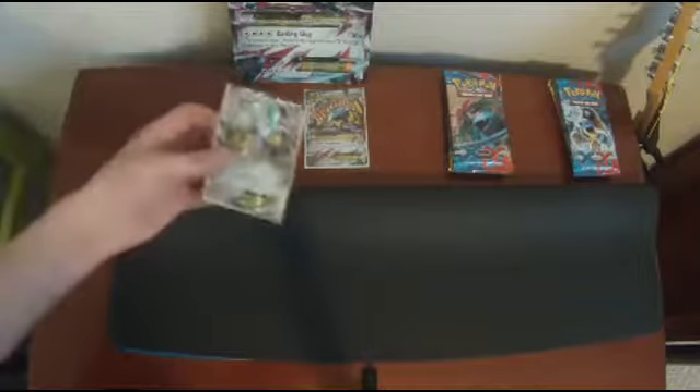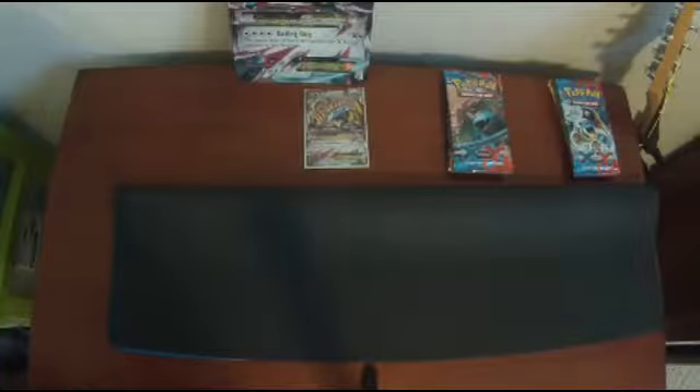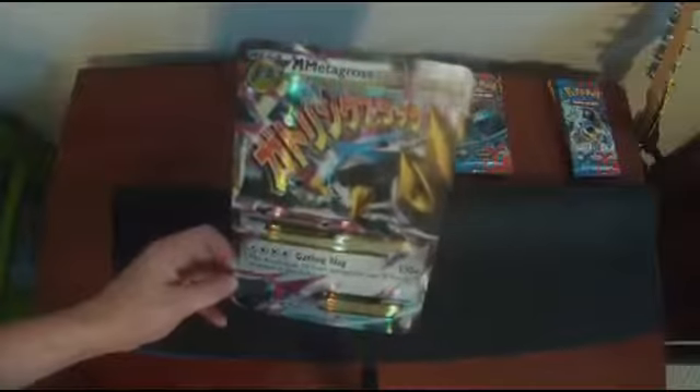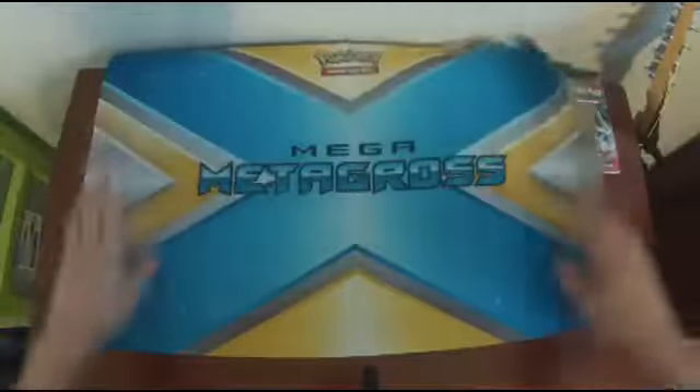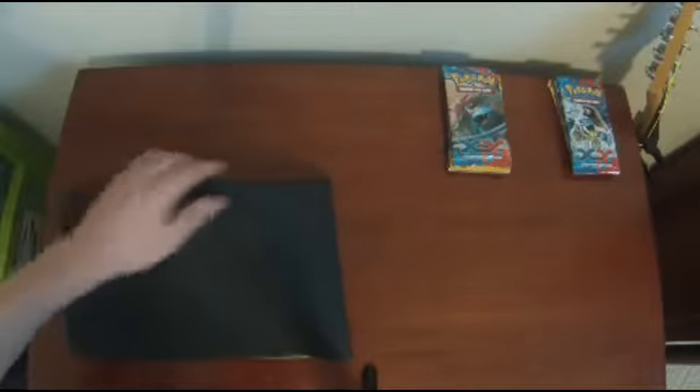We already put these in sleeves because they're mint condition and we didn't want to mess them up. We got a Metacross EX that is really shiny and cool. Then we get this Mega Metacross EX, which looks so cool — it's my first mega card. I can use both of them to play now. And it comes with this really cool mat inspired by Mega Metacross.